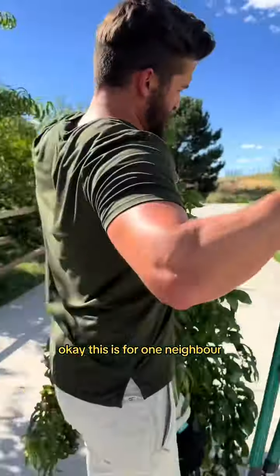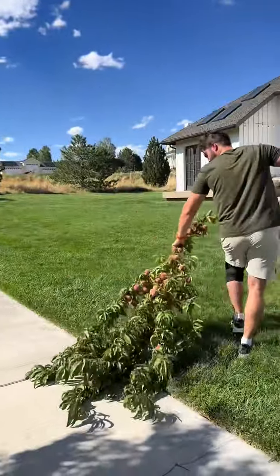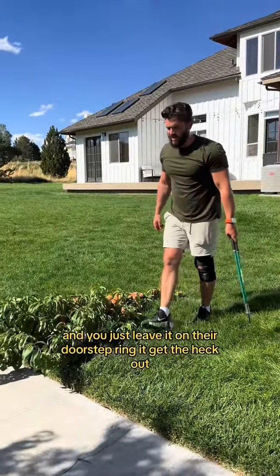This is for one neighbor. And you just leave it on their doorstep and ring it.